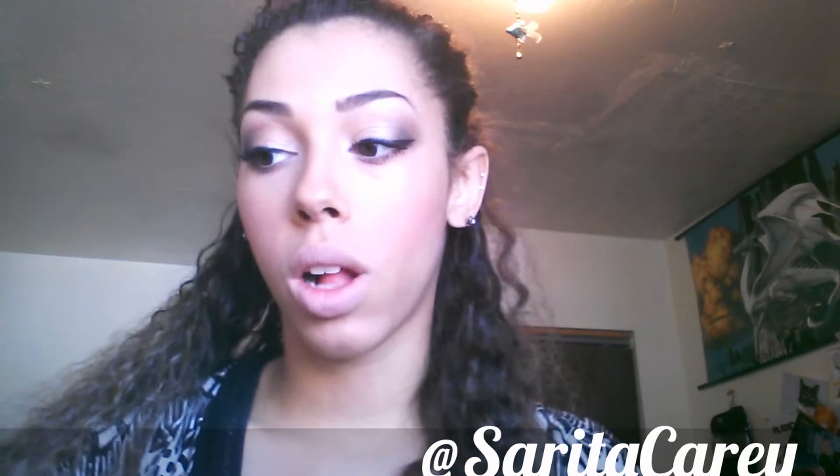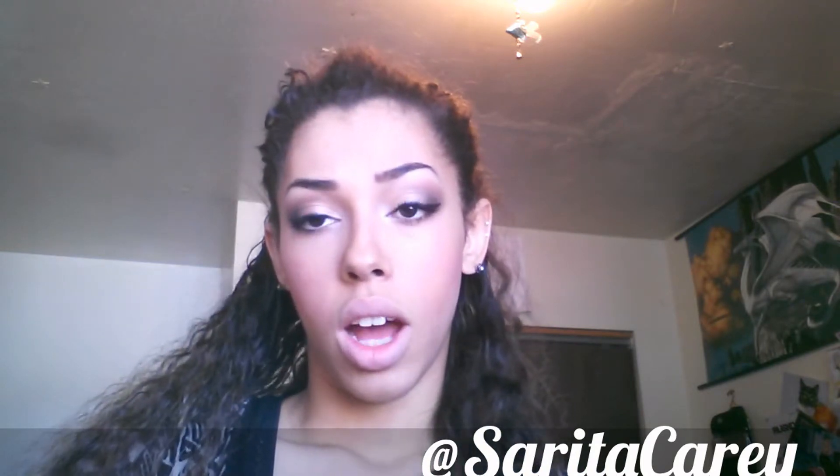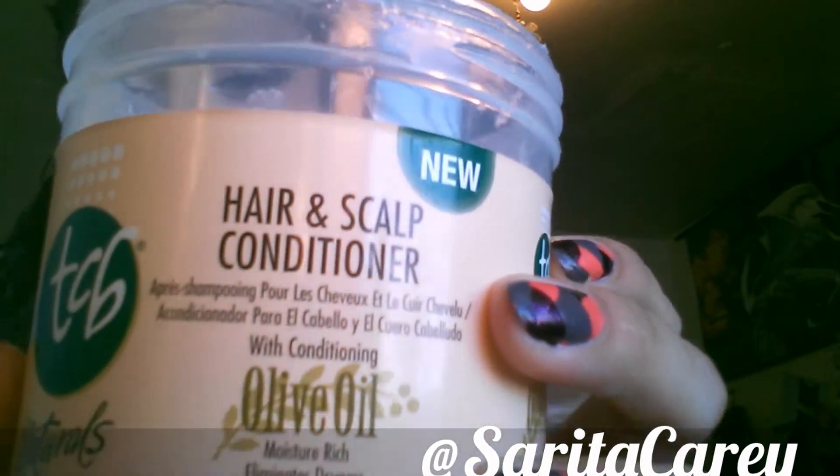What you're gonna want to do is take a section — the smaller the section the better the hold. What I'm using today: you could use mousse or gel if you wanted to. I used to do this for school just for fun. It defines your curls and it's just a great finishing product.